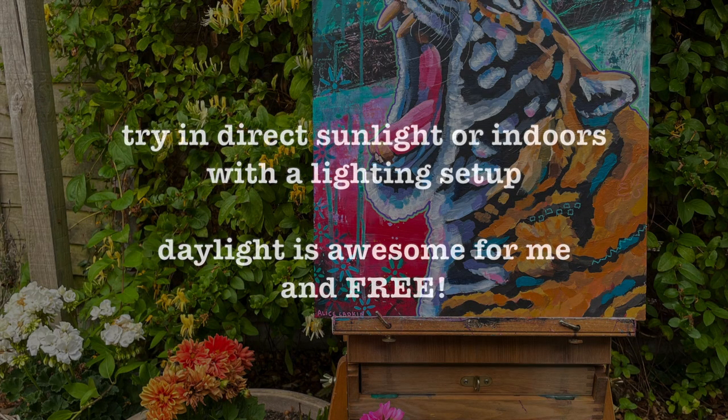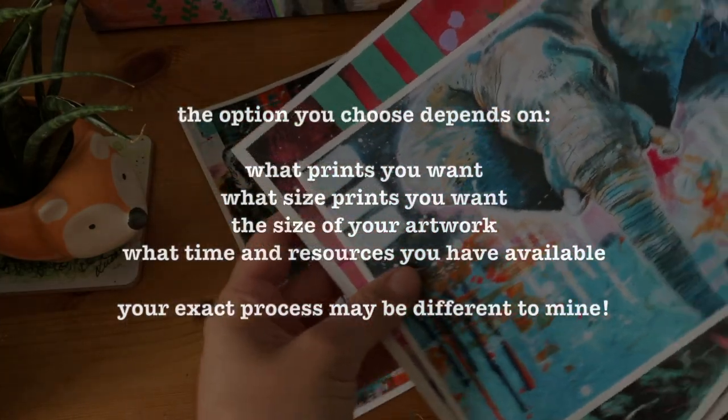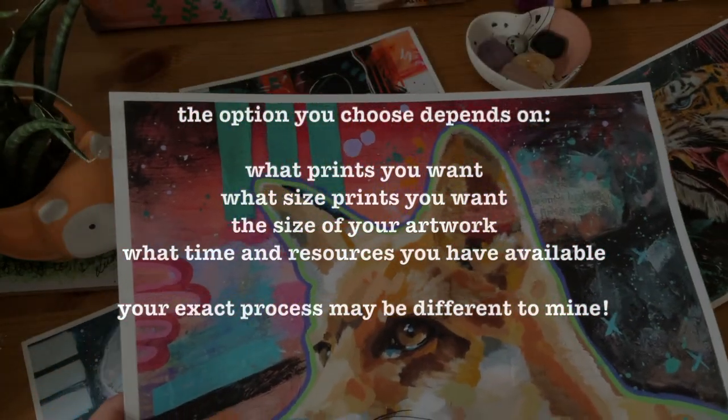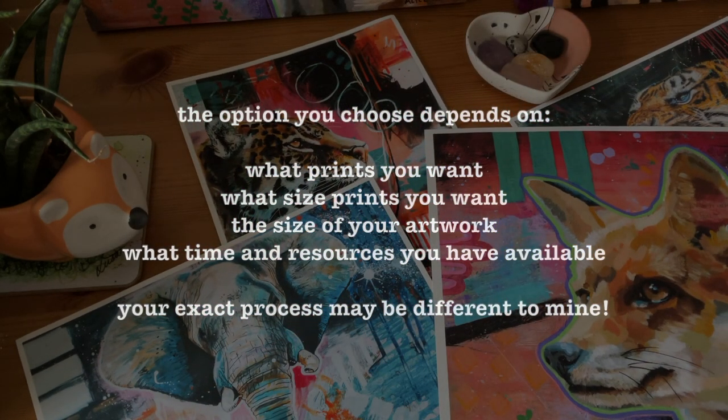The aperture is a little dependent on the lighting that day and I often play about with shutter speed on the day. You can try in direct sunlight, or do this inside if you have light boxes and a good lighting setup — the daylight outside is awesome and free. Really just experiment if you're doing this yourself; it's really important to give yourself time to learn and figure things out. Always do what you can with what you have — there is always a way. The option you choose depends on the prints you want to produce, the size of the artwork, the size of the prints you want to make, and what time and resources you have available.